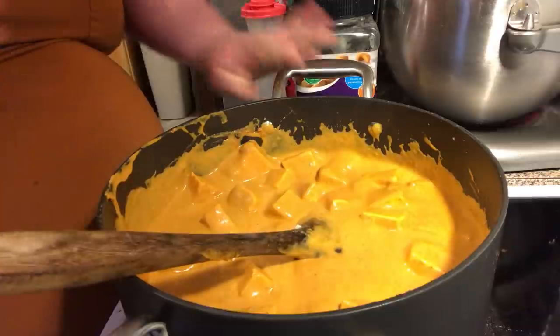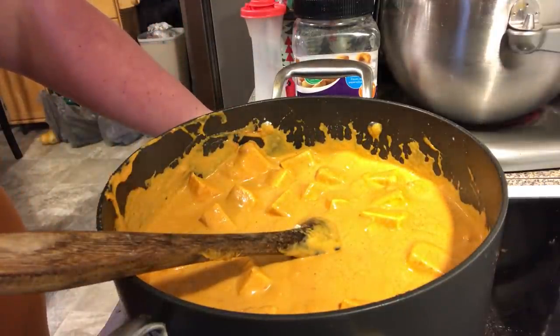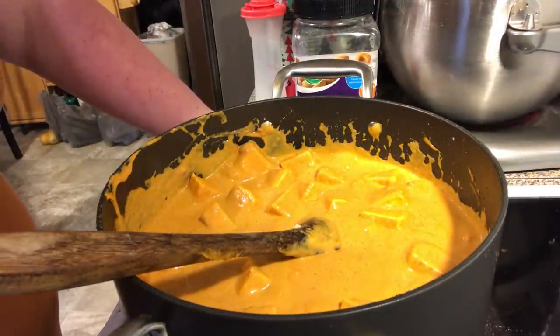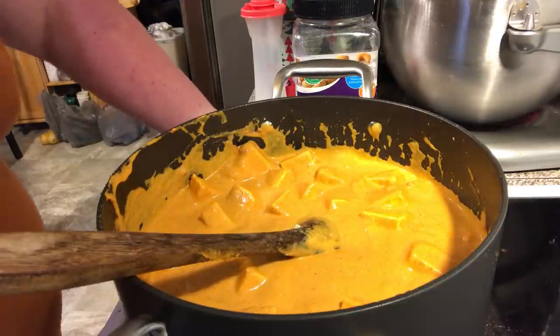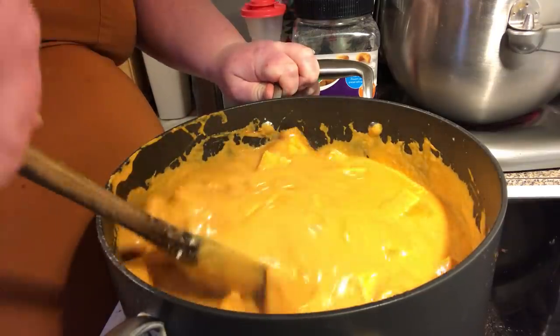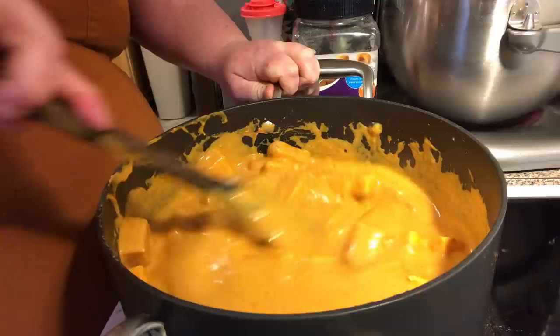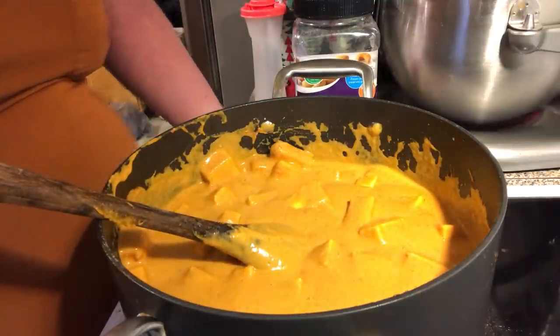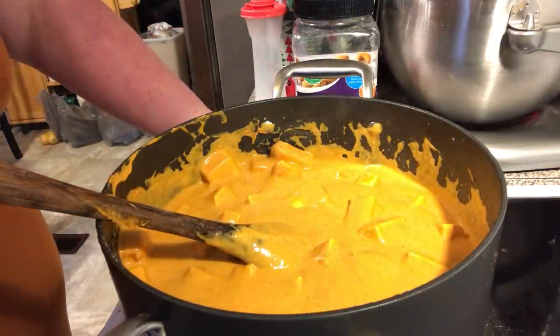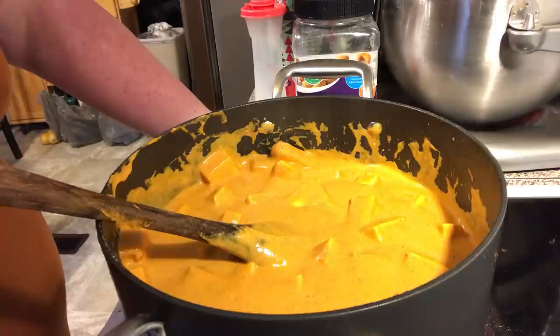When this is done we're going to eat it on the side with some basmati rice and some naan bread. My rice isn't done yet, but there you have it — my version of paneer butter, or butter paneer, however you want to say it.